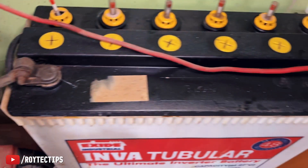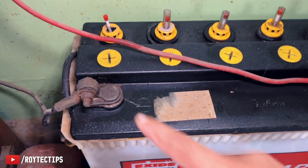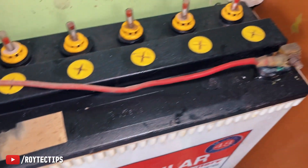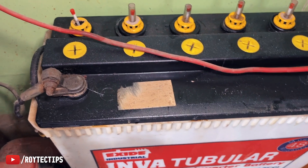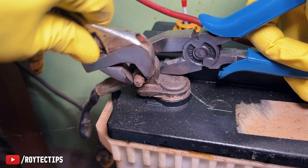This is the negative terminal. I need some gloves because if you touch this kind of terminal it's probably harmful for your skin due to the acid. Now let's open this rusted bolt.